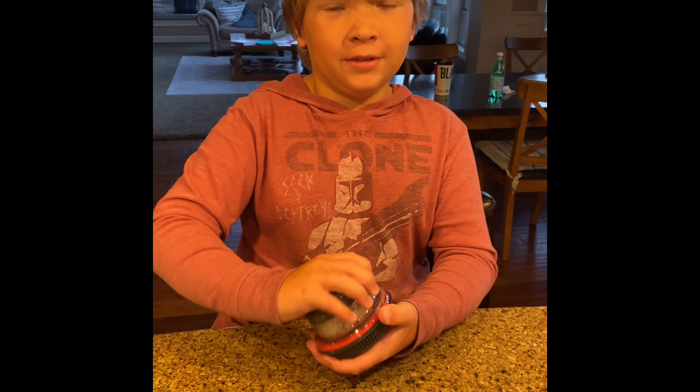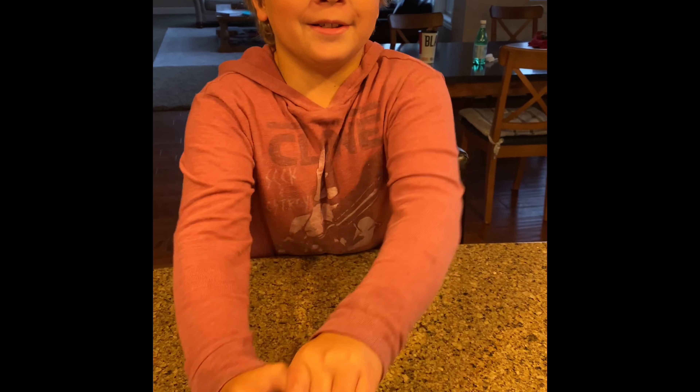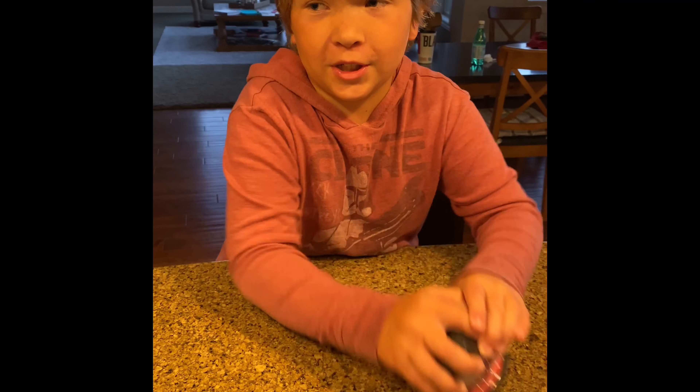Let me see if you spin it on the counter. Do you like this? I prefer two hands. Chop, chop, chop, chop, chop, chop.